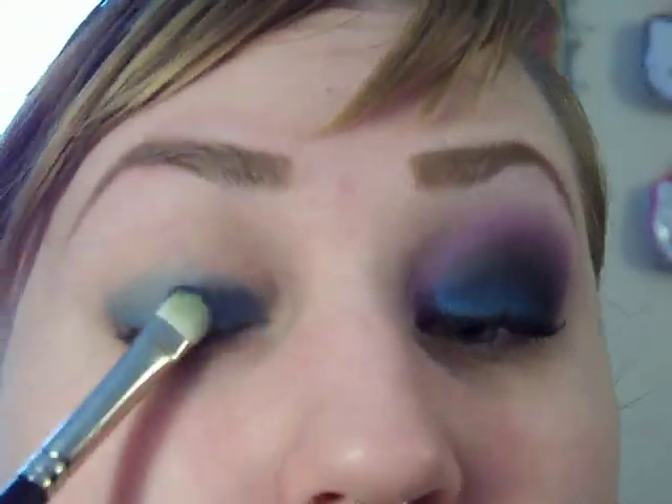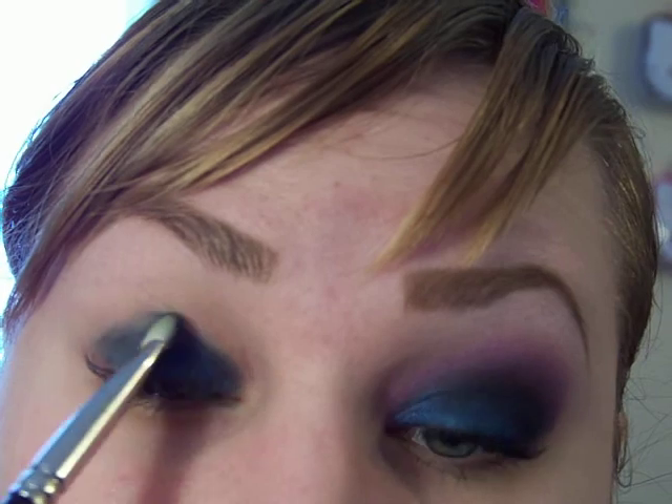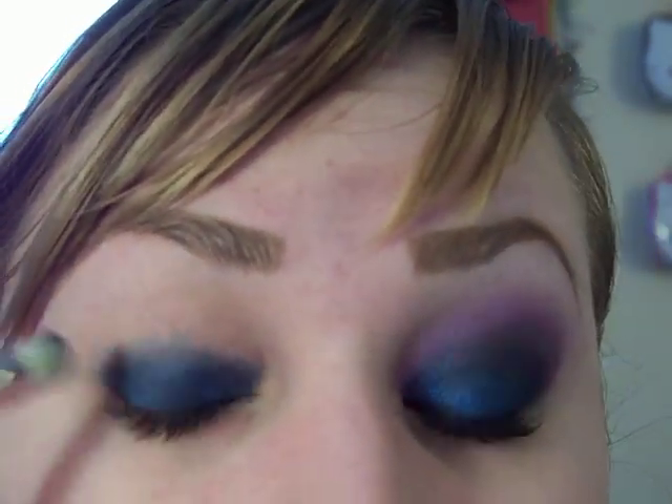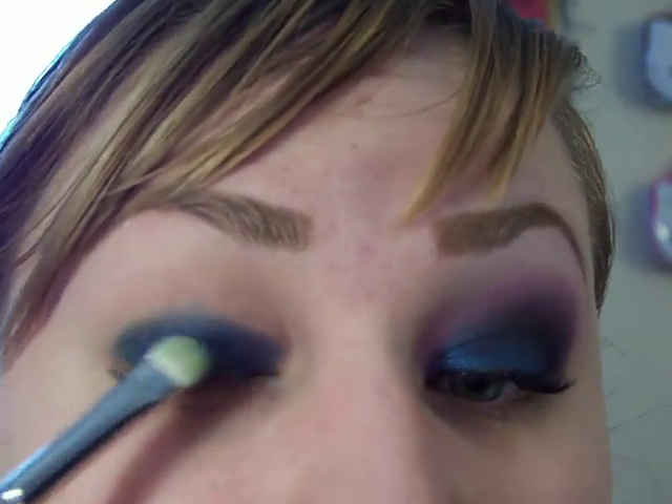Then I'm going to take my 239 brush in Deep Truth, tap it off, and I'm going to pack that on the lid. You can see it just helps it kind of stick better, so it doesn't take as much work to get it solid. Put that all over the lid and then just blend it up, but don't really take it too much into your crease. Just want to make sure the color is smooth.